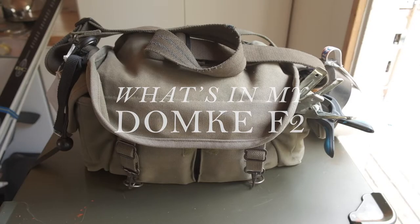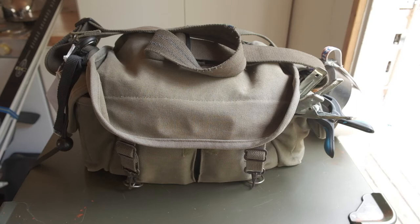Depending on the assignment, you bring gear accordingly. In this video I just wanted to show you how I have equipped my Domke F2 for a typical interior photo session.